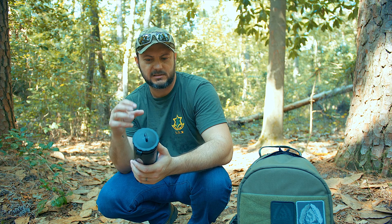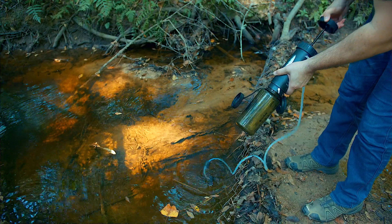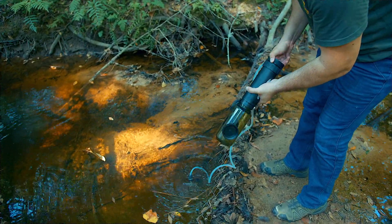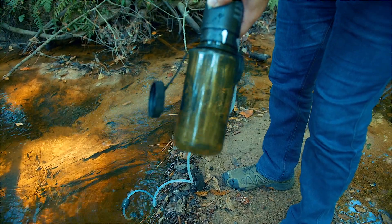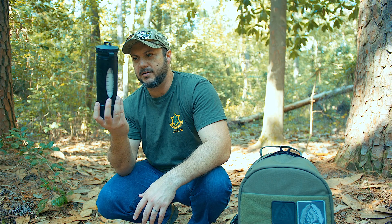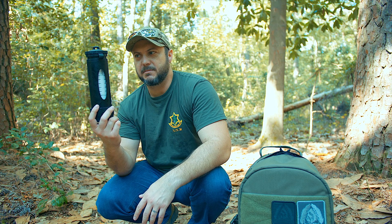You can also hook this up to a water hose, drop it in a stream, and pump water into a vessel or pump it straight into your mouth. You can pump it into things, it carries water on you, and you can put it under pressure to irrigate or spray things down. It also has a fail-safe system so you will not drink bad water.